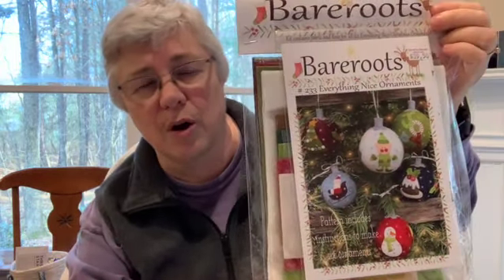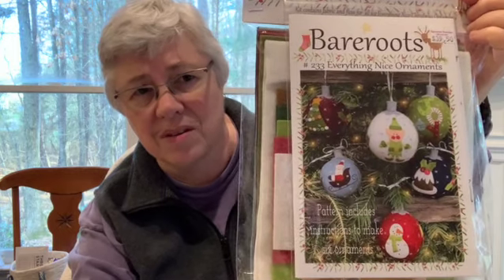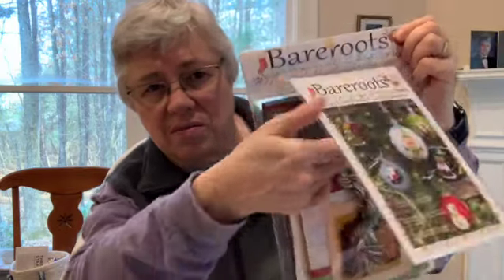Because one such thing is not enough, I bought another one. This is Bear Roots — all the details are in the description box. These are little ball ornaments that you make and stuff. It's a kit and it has what you need — wool felt is actually kind of hard to come by, so I felt that getting a kit was the way to go with wool felt projects.